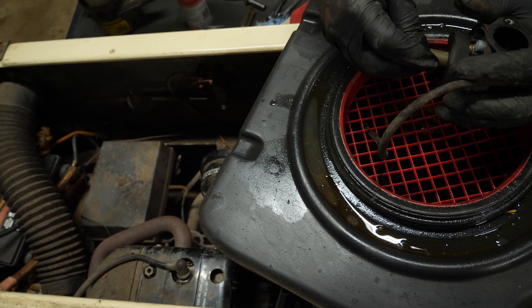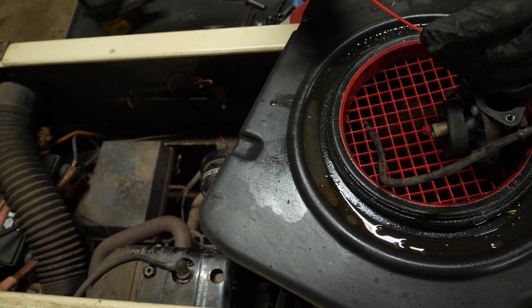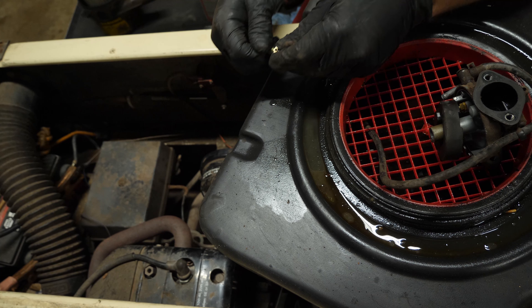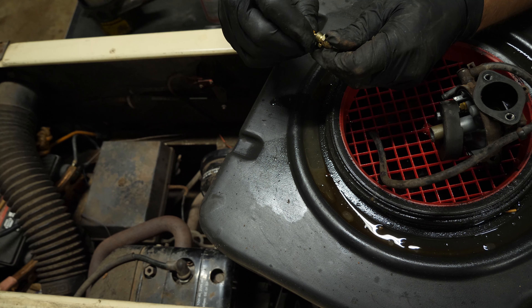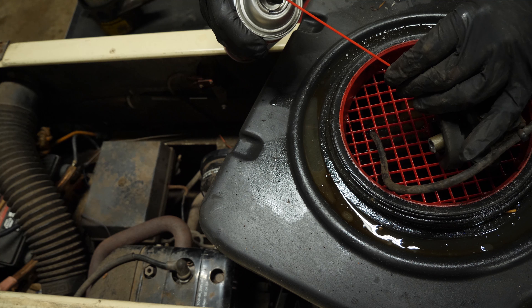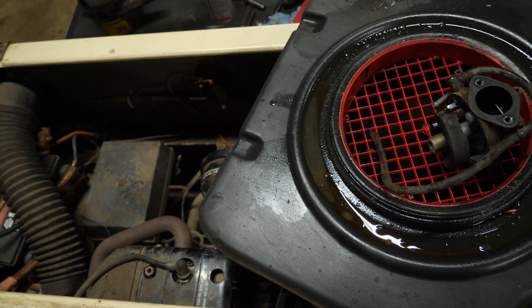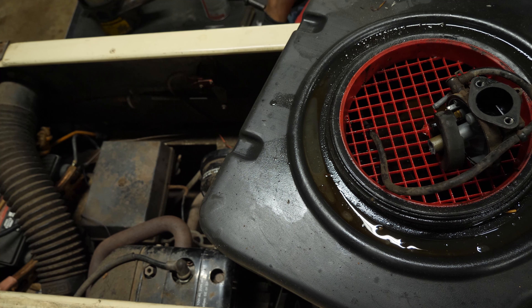That came off fairly easily. And there's the main. We've got good flow. I am going to take it apart. You have to hold the big part with a wrench and then you can get a screwdriver in the little part and it should come apart. Yeah, see, we've got good flow. And it's not dirty inside — I mean, it had some junk in there, but we're good. I'm going to take the little brass bit, just blow it out in the opposite direction to make sure it's clean, and then we're going to reinstall it.